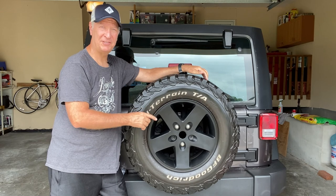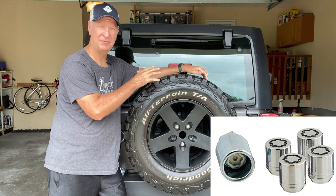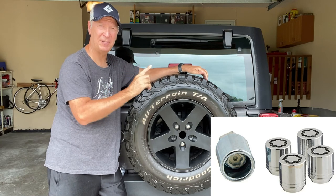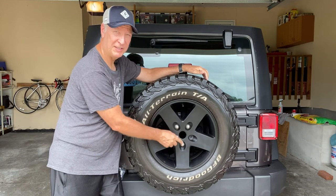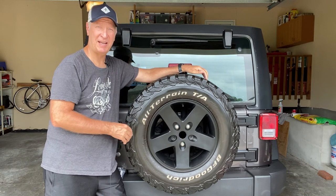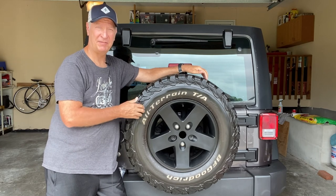One method is if you have locking nuts on all the rims on your Jeep — all four tires have one locking nut — then you can have a fifth one and put it on one of these three bolts on your spare tire. That way it'll prevent people from stealing your spare tire off the back of your Jeep.